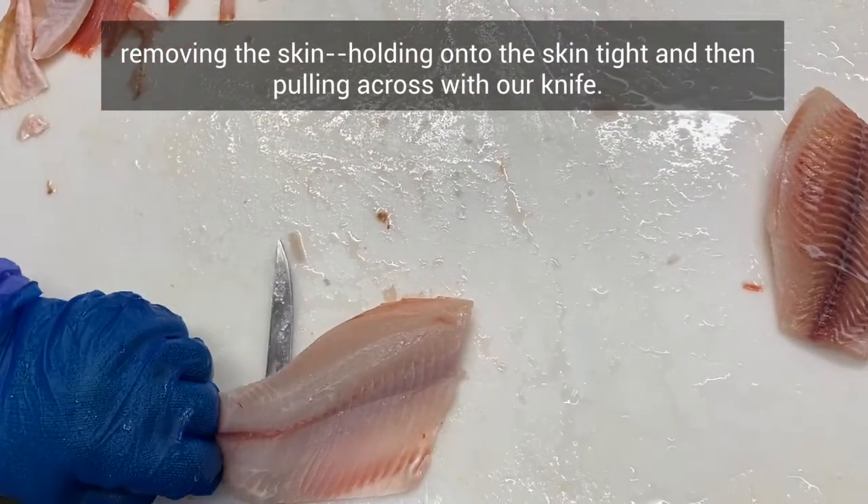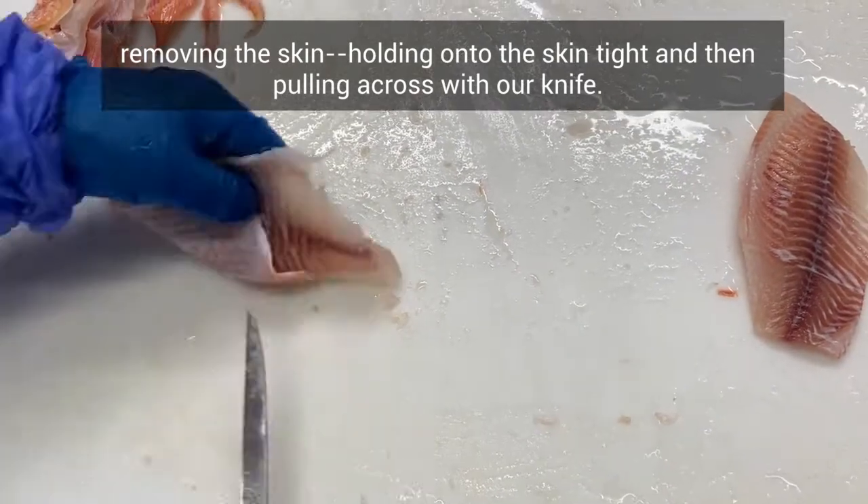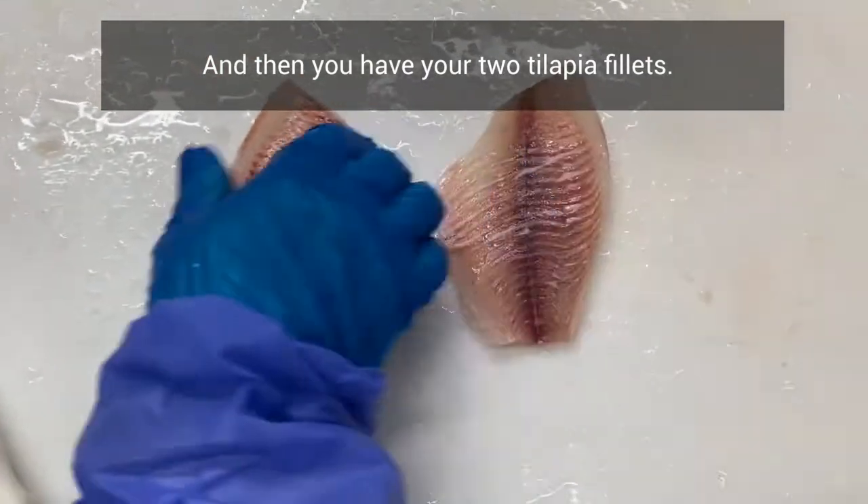Removing the skin, holding on to the skin tight and then pulling across with our knife, and then you have your two tilapia fillets.